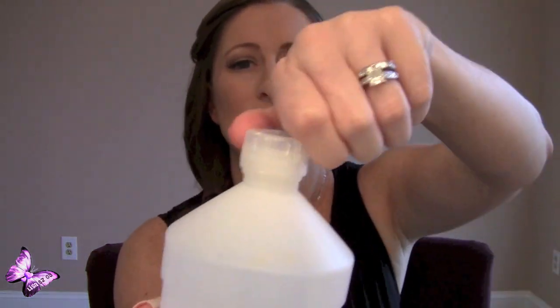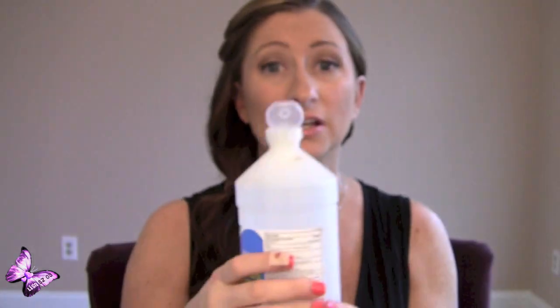I tend to pick up 91% rubbing alcohol. This one is by a company called Care One. I think I get it at Walgreens or Stop and Shop maybe. The reason I like this one is because it actually has a squirt top to it, which makes it very easy, and it's a large size bottle — 32 ounces — so it lasts me a good amount of time.